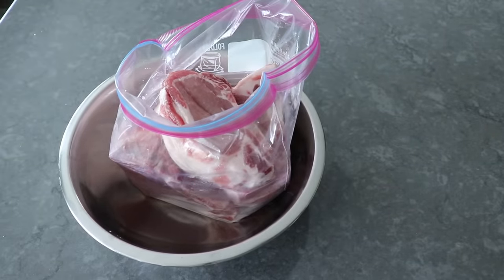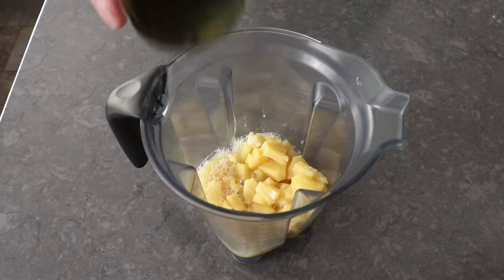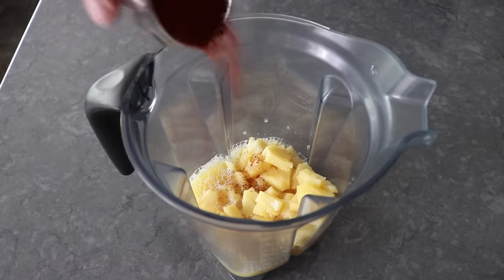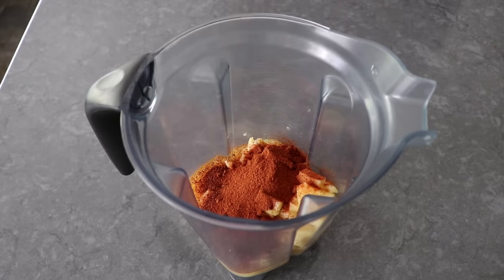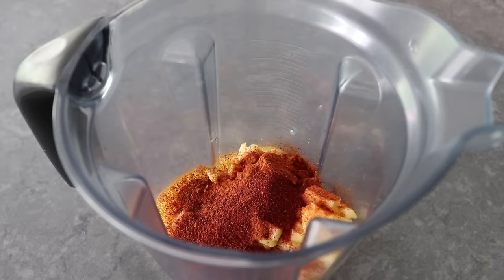The marinade begins with one can of pineapple chunks with the juice. You can use fresh pineapple, but you'd have to cook it first since there's an enzyme in it that will make the meat mushy. Then we'll add three tablespoons of any kind of ground chili — I'm doing two tablespoons of guajillo and one tablespoon of New Mexico, since I like using pure chili. Just your favorite chili powder will work too. We'll also add some ground chipotle for a little smoky heat, plus ground cinnamon, which is a key ingredient and a reminder that this recipe originates from the Middle East.